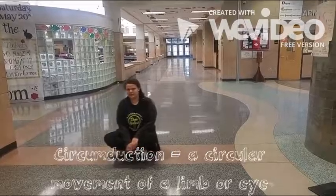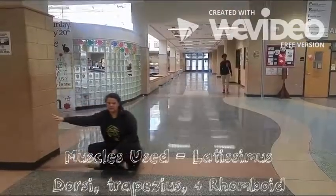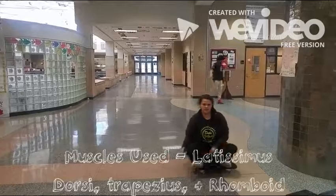Circumduction: circular movement of a limb or eye. Muscles used: trapezius, latissimus dorsi, rhomboideus.